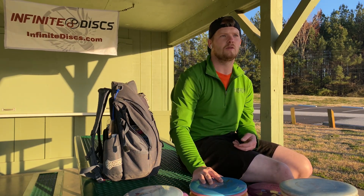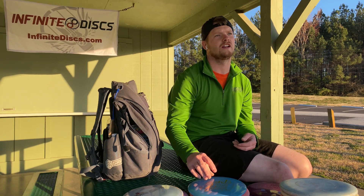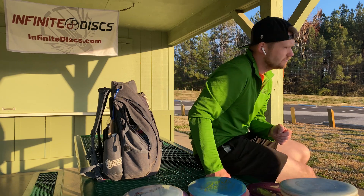So once again, I'm Bobcat Buckley. This is my 2021 in the bag. Proud to be sponsored by Infinite Discs this year, and it's going to be a great season.